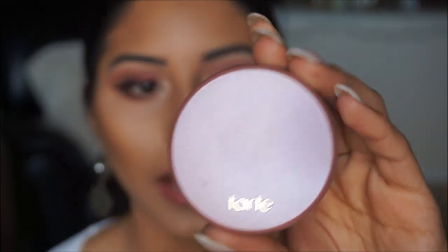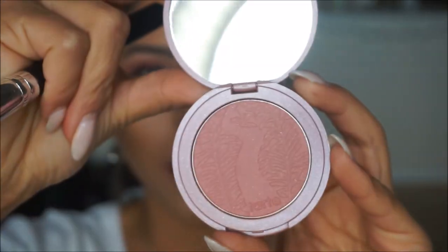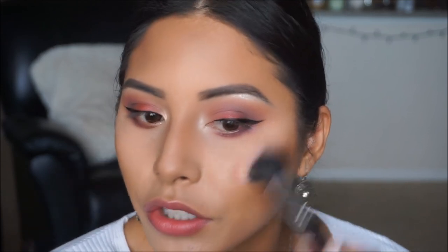Eyeliner is on. Next we're going to apply blush. For blush I'm taking this Tarte blush in the color Dazzled — it's a pretty pinky color. I feel like this look is going to be a little monochromatic, so a little pink on the cheeks will look really pretty. I'm going to grab that on a fan brush and apply it on the apples of my cheeks.